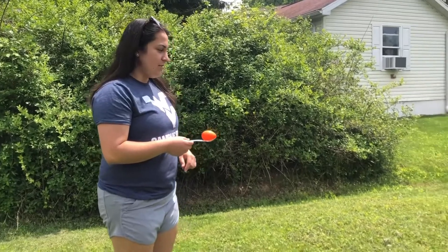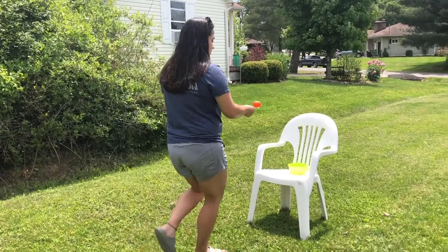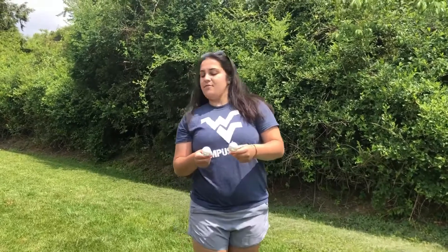For the beginner level, if you're having trouble making it from a far distance to get your egg into the nest, simply scoot up a little closer and take your time with it — just like this. You can go as slow as you want and drop your egg in.